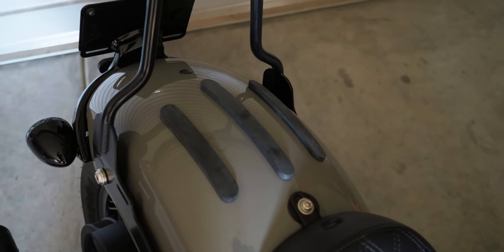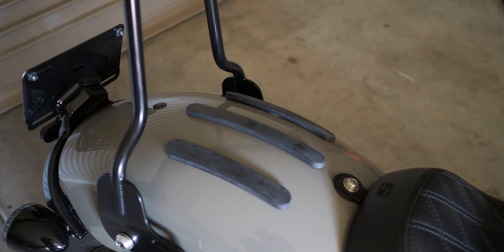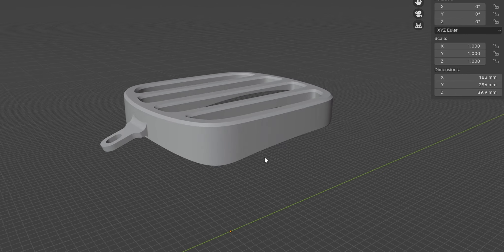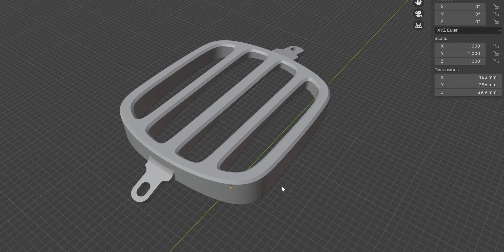After the feedback I got from you guys on my previous video showing the protective strips I was going to mount on my Indian Chief rear fender to offer some protection from bags, I went back to the drawing board and modeled up a rack.